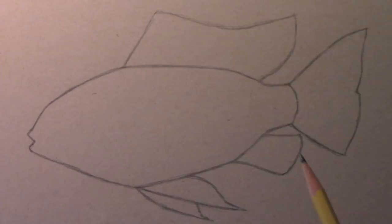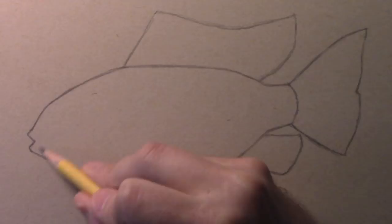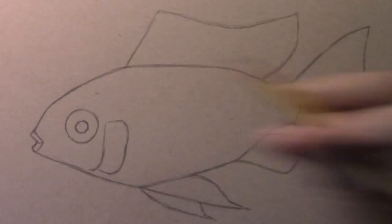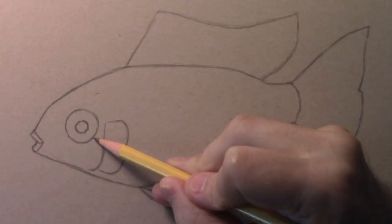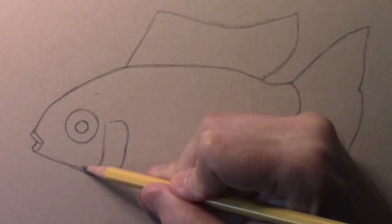Let's go ahead and draw the eye, as well as finish off the mouth of the fish. I'll also add the area of the gills. Starting with the eye: note the size and location. I'd say it is about a third of the distance from the top to the bottom, and ever so slightly closer to the top contour line than to the lower one.